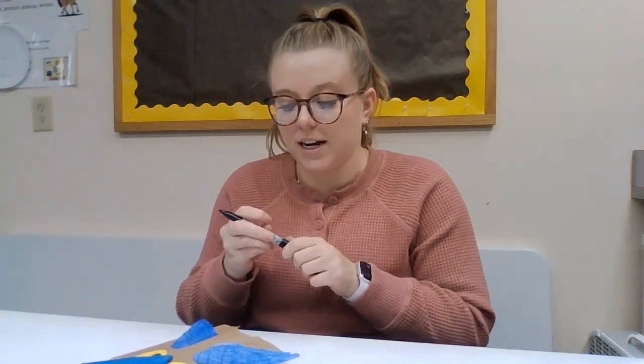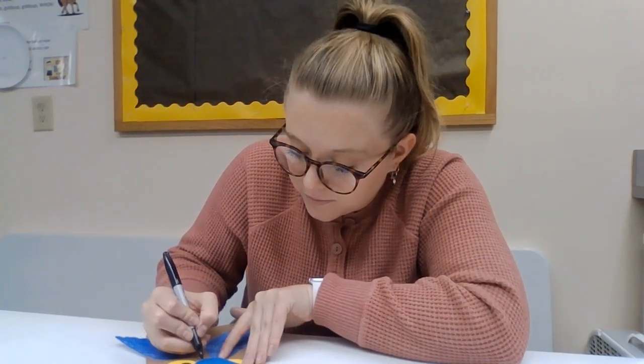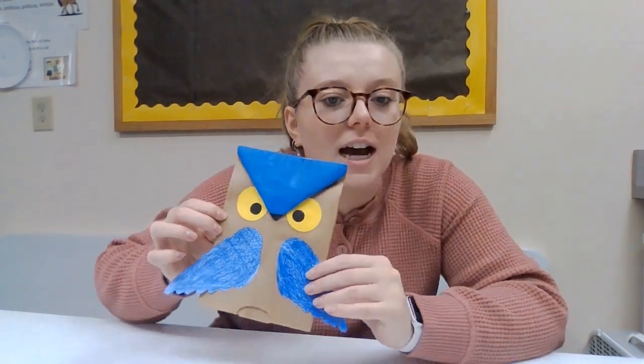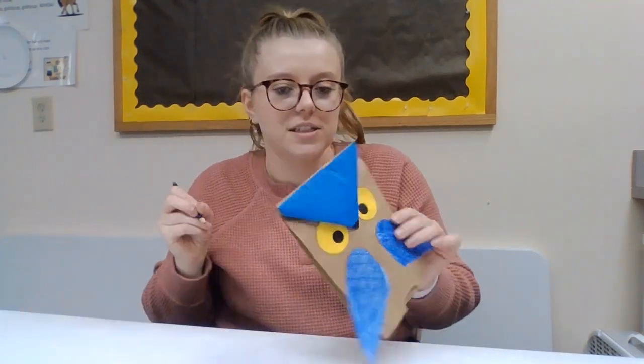Then you're gonna put this one on this side and this one over here. Now with your black marker we're gonna add a little triangle for the nose like that — just draw it on at the end. Once you have the nose drawn on, I'm just gonna draw a couple little lines on this one to show the feathers. I'm gonna take my blue colored pencil and do that.